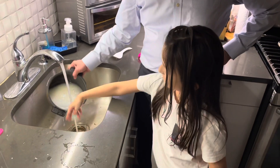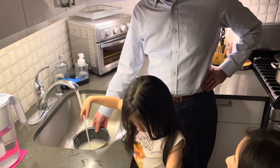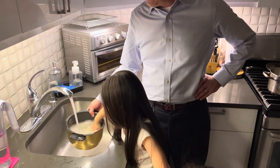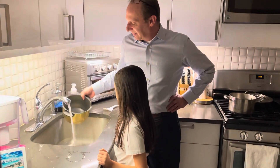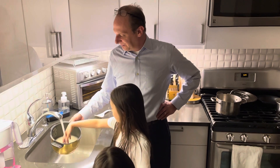Okay stop. Ava, what number are we up to? Go ahead Ava, very good. A little more, mix it, mix it, mix mix mix, very good. All right, what number are we up to now? All right Hannah, go for it girl. Good, mixed up.